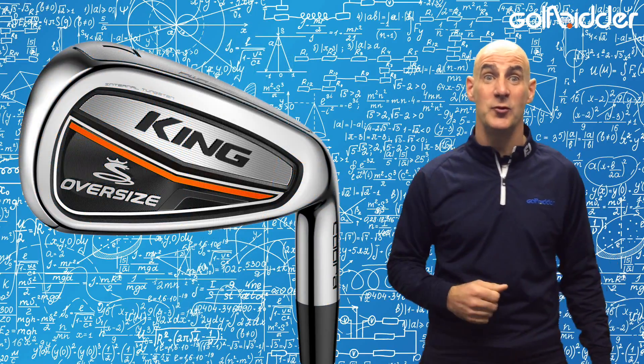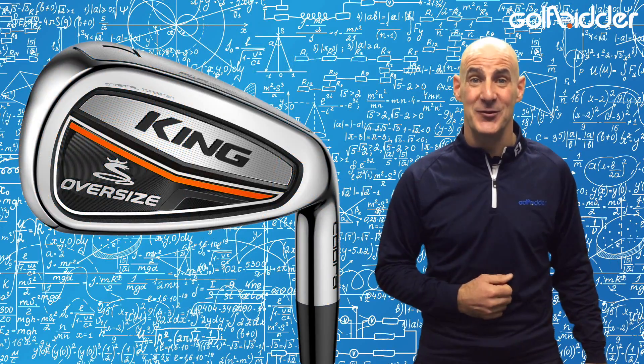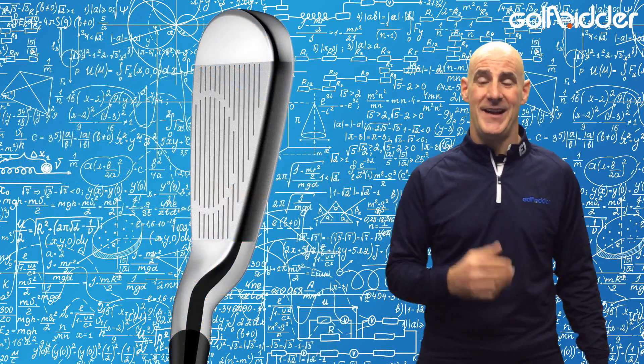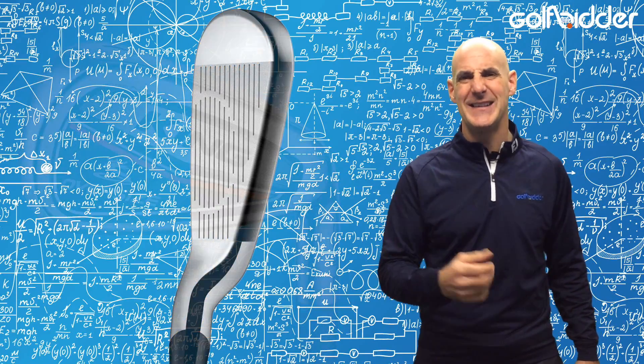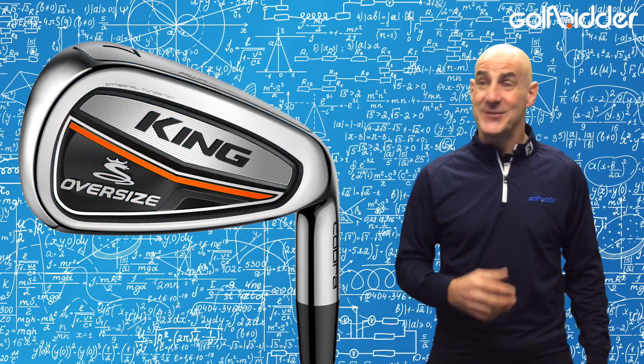Nice touch too with the V-shaped grooves on the long irons and the U-shaped grooves on the short irons, which help spin. The offset reduces from the long irons to the short irons, and the wedges look less chunky and more classy.